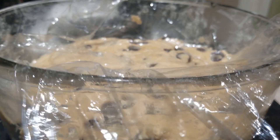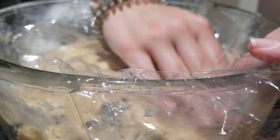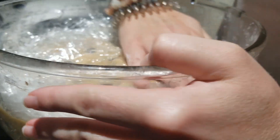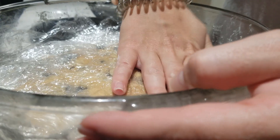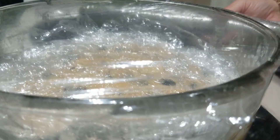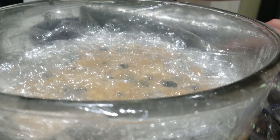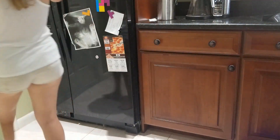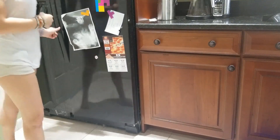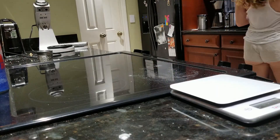I covered the dough with plastic wrap, pressing it down to form an airtight seal, using a couple of sheets to be sure no air was getting in. The dough will go in the fridge for at least 24 hours — I actually let this dough age for three days. This allows all the flavors to combine and meld together and makes a really wonderful cookie.